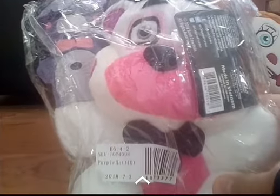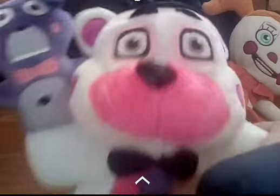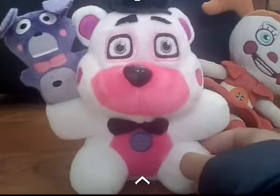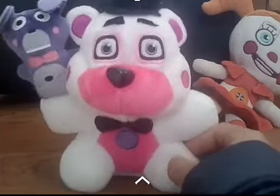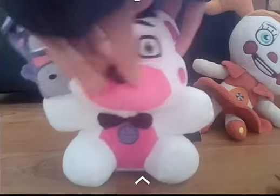It is Funtime Freddy! So I got a little brother. I love him, Mommy! We got Freddy Faz-Bear, but he's so darn cute — he's like a little teddy bear, so cute and chubby. What a cutie!